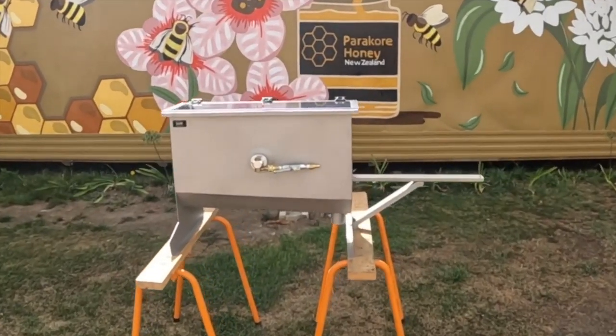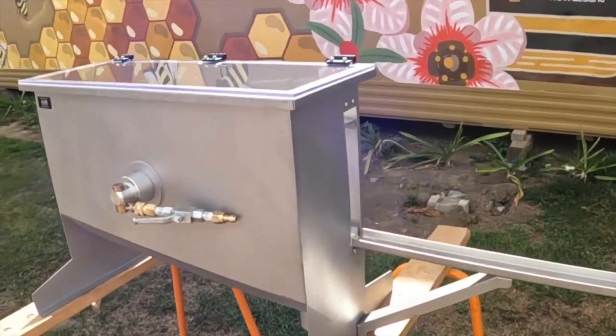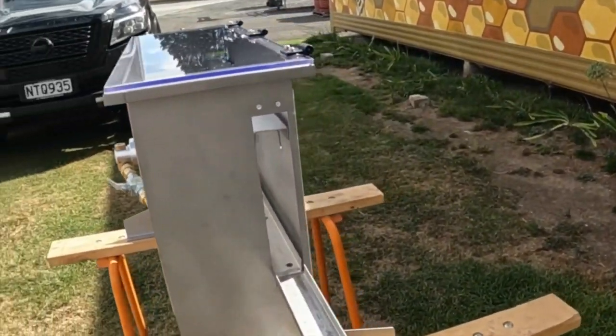G'day, I'm Chris, a Kiwi Bee Man. Today we're revisiting the Beekeepers plastic frame cleaner. In my last video I showed you the wooden prototype we mocked up just to see if the concept was going to work. The first stainless steel model has arrived and has been run through its paces. I'll show you some footage of that — it's going great.